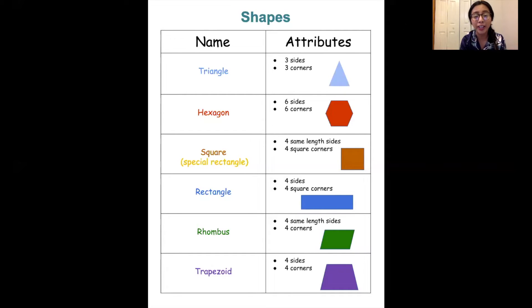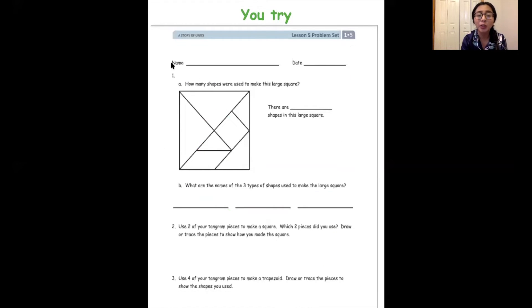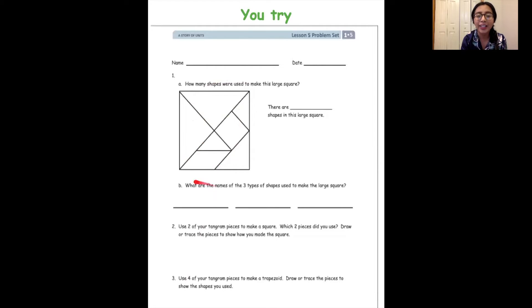Right here we have our shape chart again, just in case you don't remember what some of the shape names are or what their attributes are. And what we're going to do is try to solve this worksheet. We're going to focus on the first one: how many shapes were used to make this large square or our tangram? It looks exactly like the tangram we used, so I want to know how many shapes are in this larger shape, and what are the names of the three types of shapes used to make the large square? You can pause the video and try to answer these questions for number one.